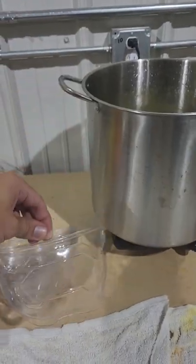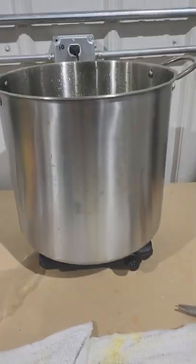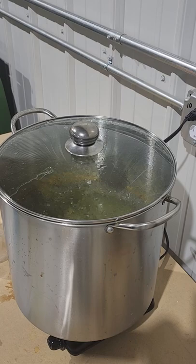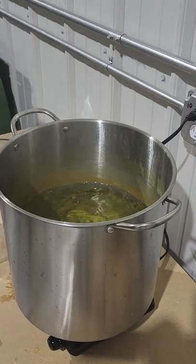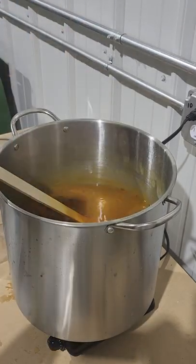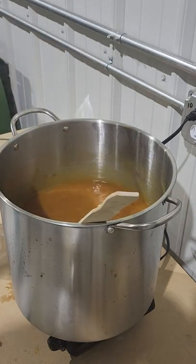Once all of the visors are buffed we're going to grab a big pot of water with enough water to fully submerge all of the visors and bring that water to a boil. Once the water is boiling we can add our dye packet. It's important that you use iDye Poly dye because it's specifically made for plastic. The boiling water will dissolve the outer baggie of the dye and release it into the water, so you can just plop it right in along with the color intensifier liquid as well.